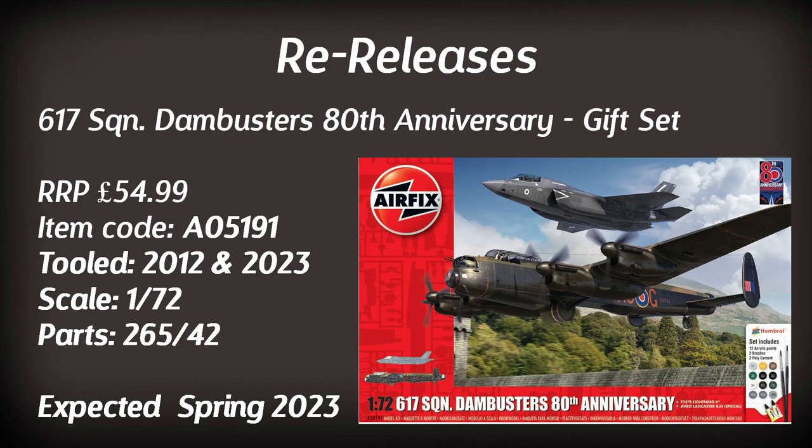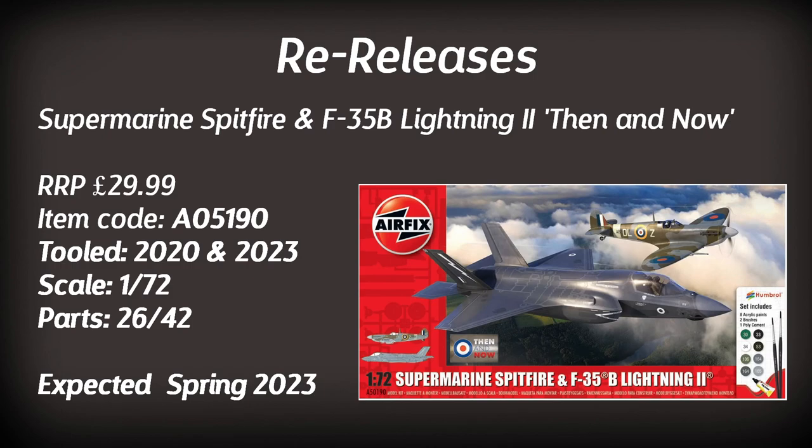There are a couple of gift sets. The first is the Dambusters 80th Anniversary Gift Set, consisting of the 2012 Lancaster tooling and the 2023 F-35B Lightning II, along with the trolley, bomb supports, paint, glue, and brushes — due at the beginning of the year. The second gift set combines the F-35B Lightning II with the Spitfire Mark V, representing a then-and-now theme of RAF aircraft past and present — also due at the beginning of the year.